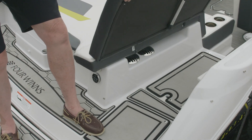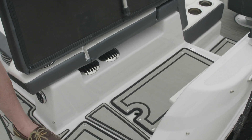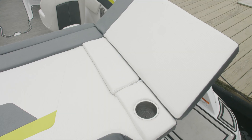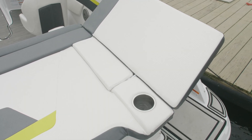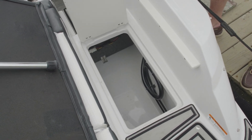In the walkthrough, it's a complete walkthrough with storage below. It also acts as a lounge chair. We've got storage below, nicely finished with an all-fiberglass liner.